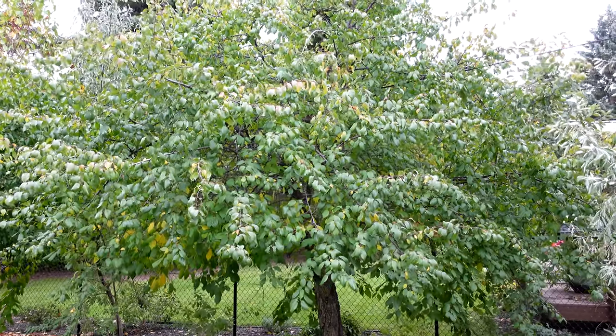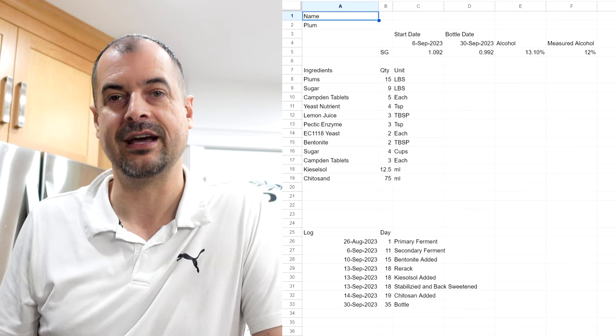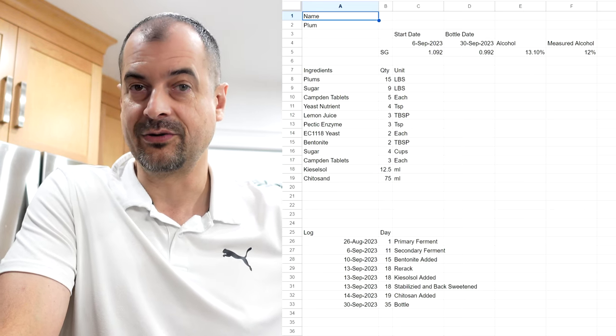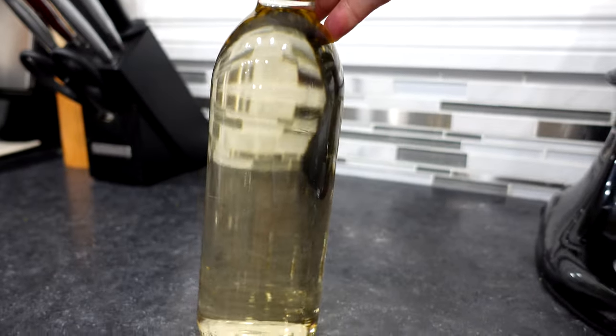So as far as my winemaking journey goes, the very first batch I ever made was a plum wine from the tree growing in our backyard. I knew nothing — I just followed a very simple recipe with plums and lemon juice. I'll put that recipe on screen. That one turned out really well; it's quite delicious already, no off flavors. It just needs a little time to age, and it's already sitting in the wine rack.